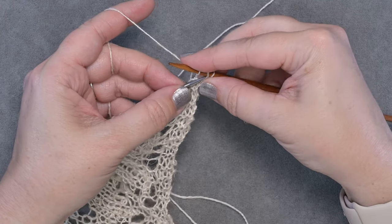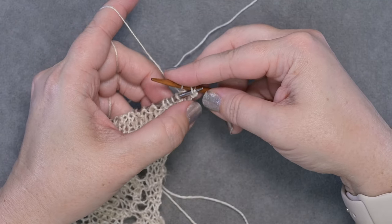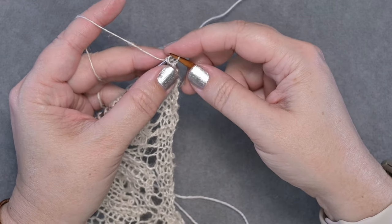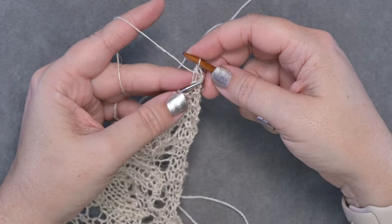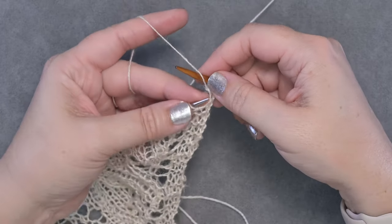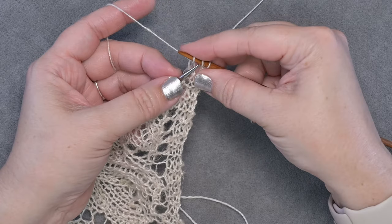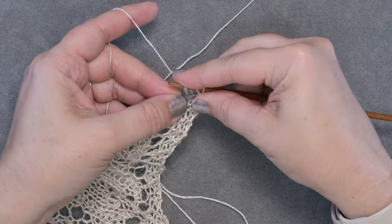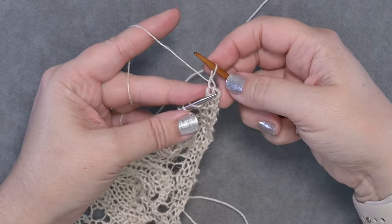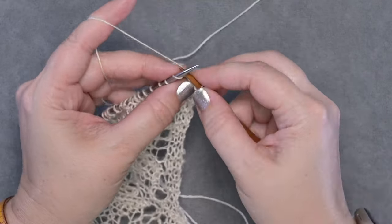Insert your left-hand needle left to right purlwise through the second and third stitch — which is the yarn over and the knit — and pull those over the first stitch and off the needle. You're left with one bind off loop and now you can restart the repeat. Yarn over, knit a stitch, pull it off, insert your needle into the yarn over and the first knit stitch, and pass it over that last knitted stitch. Then you have one more bind off loop.